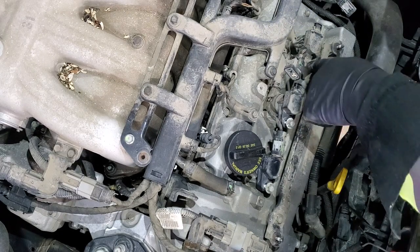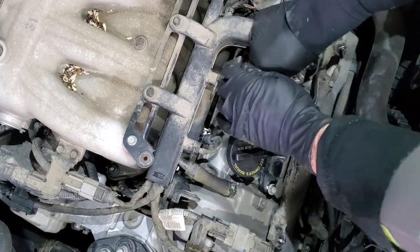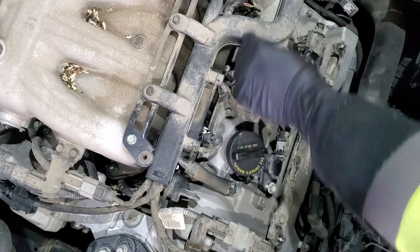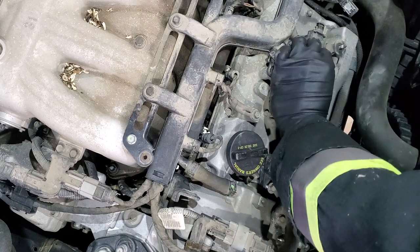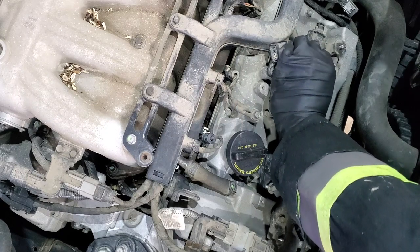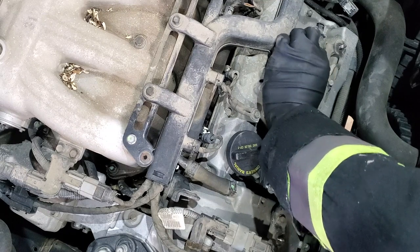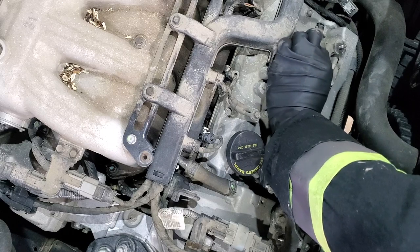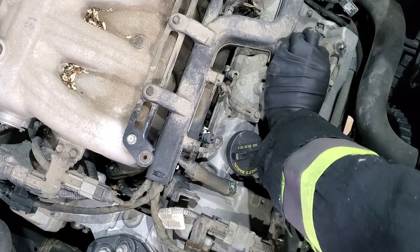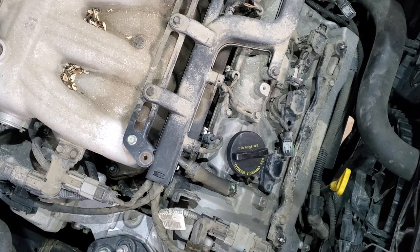You might need to use a wrench for some of these. Get those bolts loose and try to pull the coils out. Also, another thing that should be mentioned: before you start doing anything electrical, disconnect your battery, since this requires disconnecting a lot of wiring when we do the rear side spark plugs.